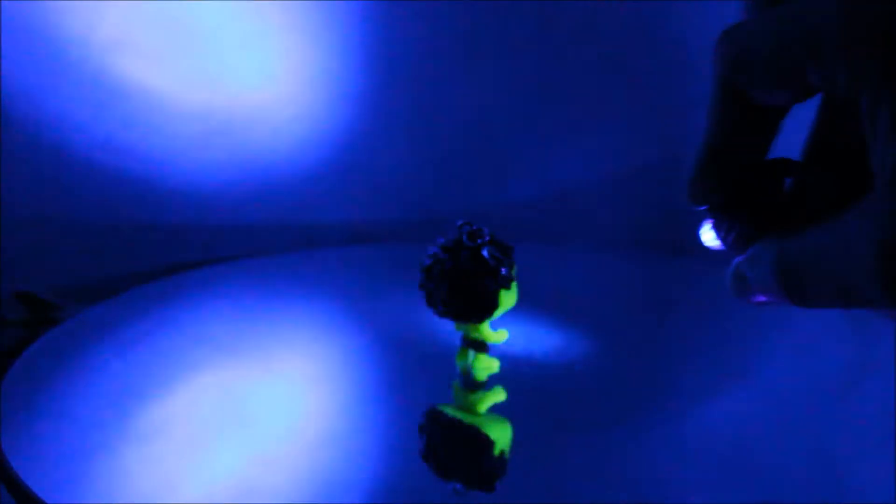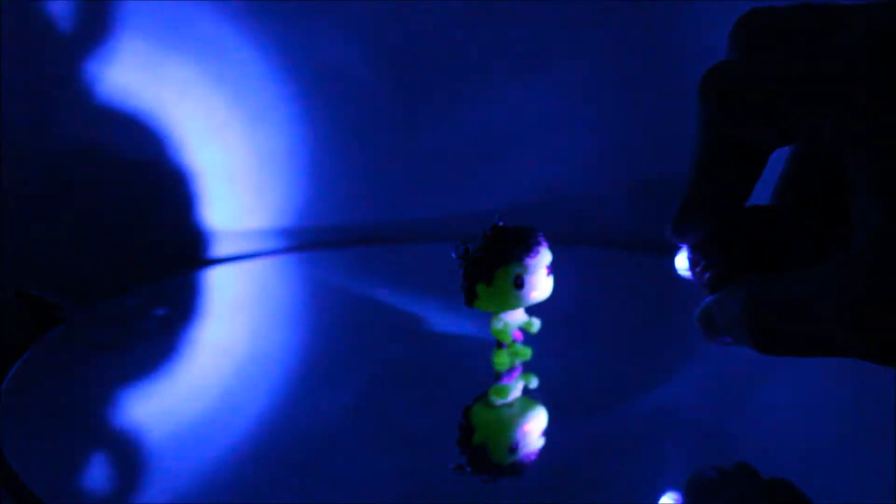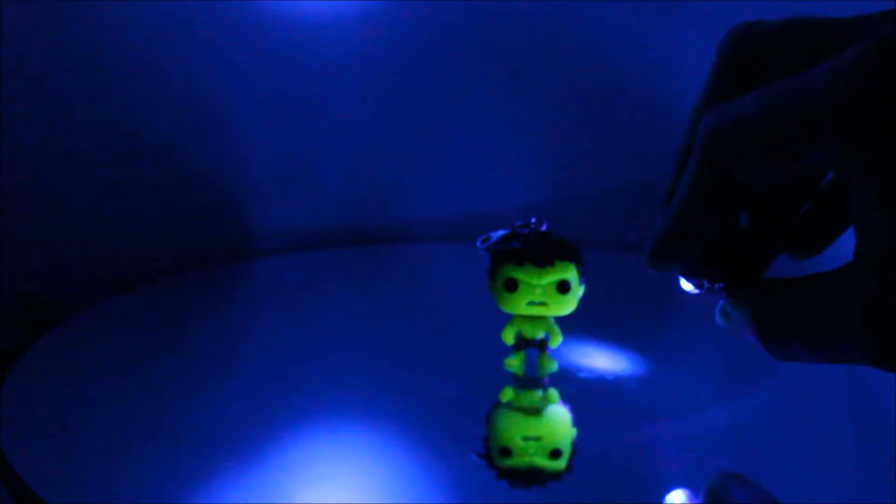He is glowing better than the camera picks up — that is always the case. I think that's the same for everybody. You can see the green parts of him glow. His dark green hair does not glow, and his purple shorts do not glow. There you go — nice glow. You can even see that on the camera. It does fade on the camera a little quicker than it does in real life. There is a computer screen light still in the room, so there is a little light that might be showing up, but not a ton.